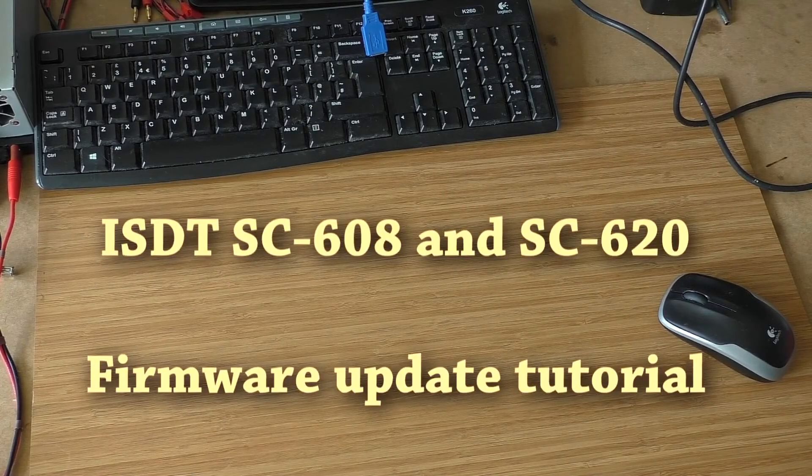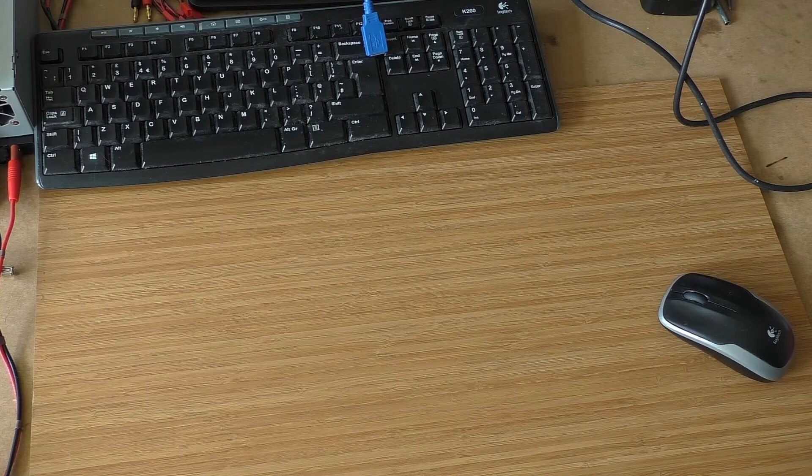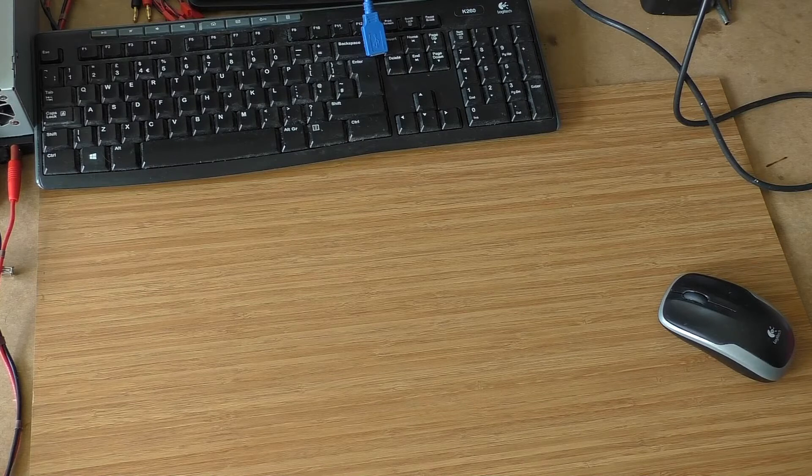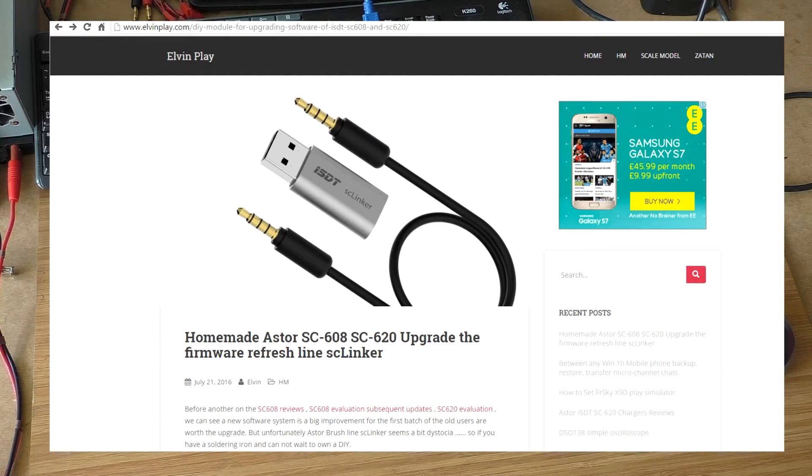Welcome to my short video demonstrating how to make your own cable to update firmware on ISDT chargers. There are basically two ways of doing that — you can buy a ready-made cable from Aliexpress called the ISDT SC Linker, which is an ISDT product. The entire credit for this video goes to elvinplay.com where everything is described, but I thought I'd make a short video to make it easier.